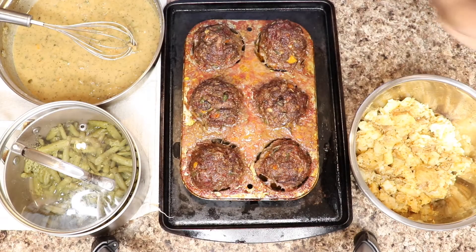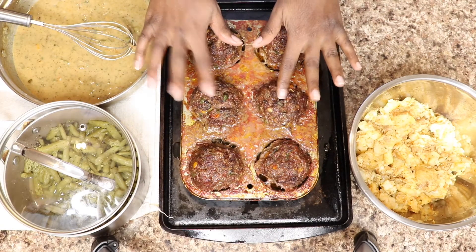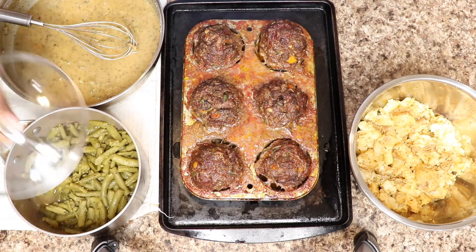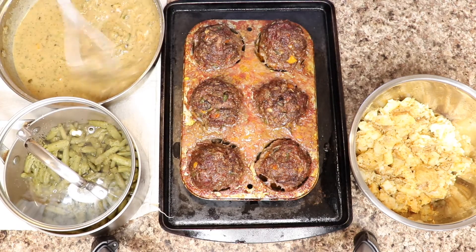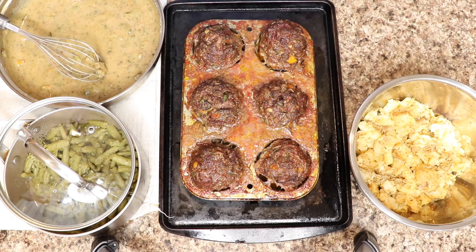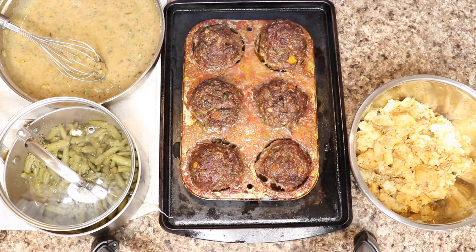Everything is done. I got my potatoes, I got my meatloaf that I cooked on 380 for 40 minutes, I got my green beans, and my gravy. Y'all, this gravy turned out so good — I'm going to start making my gravy like this all the time. Let's see the finished product.